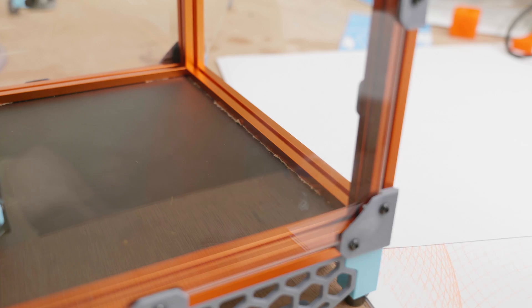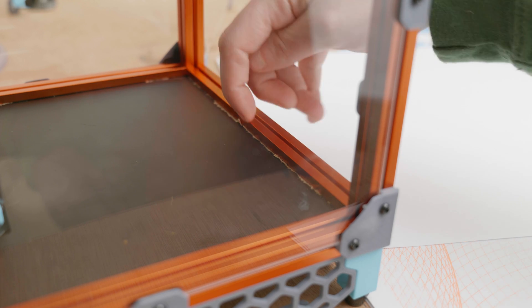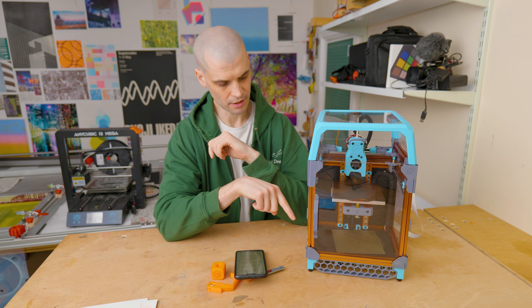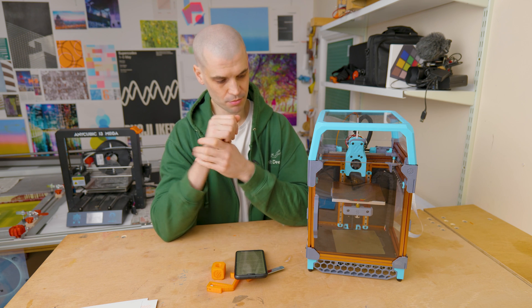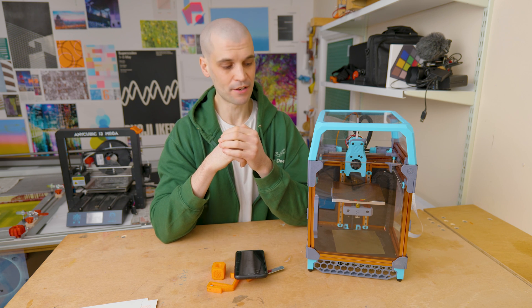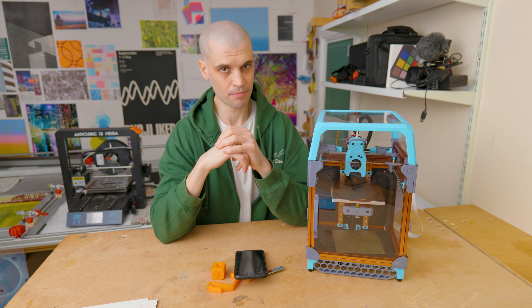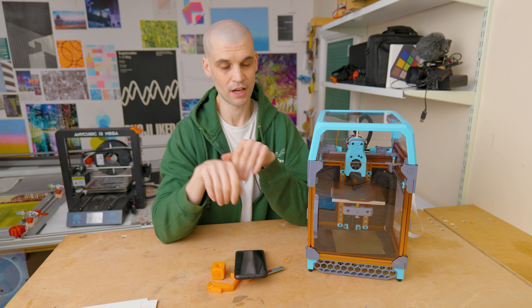I thought the protective covers would be the typical plastic kind you can pull away in one go, but the covers on these panels were actually paper. That meant I couldn't peel off the protective cover sitting underneath the aluminium extrusion — so I've got a section I just can't get off. Luckily it's really small and not very visible, but just make sure that if your protective covers are paper, peel them all off before sliding the panels in.